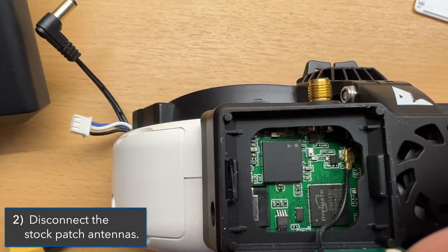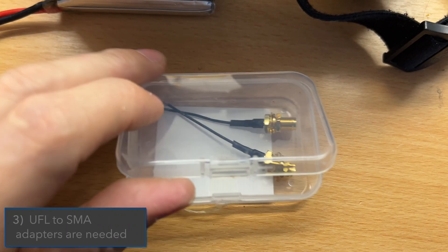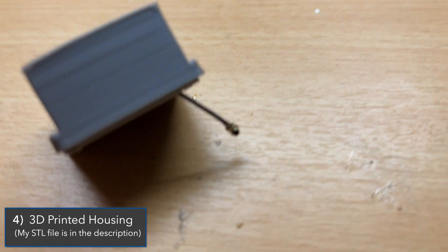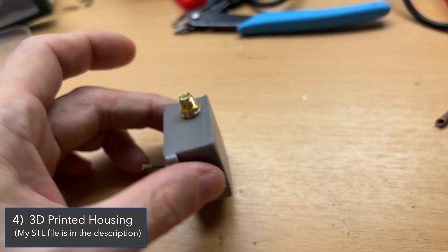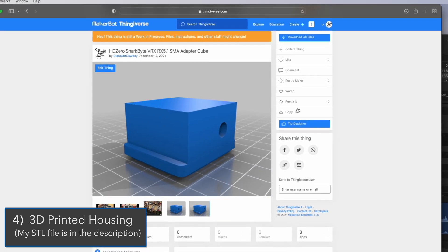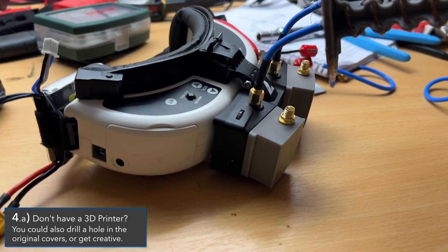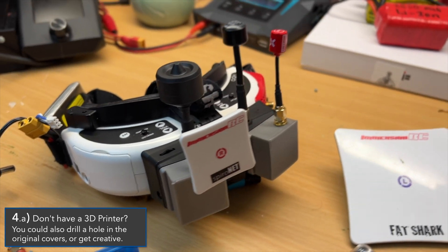The connection inside is a small UFL connector that just simply pops off. We're going to use a couple of UFL to SMA connectors ordered online for pretty cheap. I've made a housing that actually clicks onto the outside of the VRX — if you have a 3D printer you can find the STL file in the description on Thingiverse, search 'HD Zero Shark BRX SMA adapter cube.' It makes for a really nice clean solution for adding SMA connections to your VRX, allowing you to use these helical antennas or really any antenna with an SMA connector.